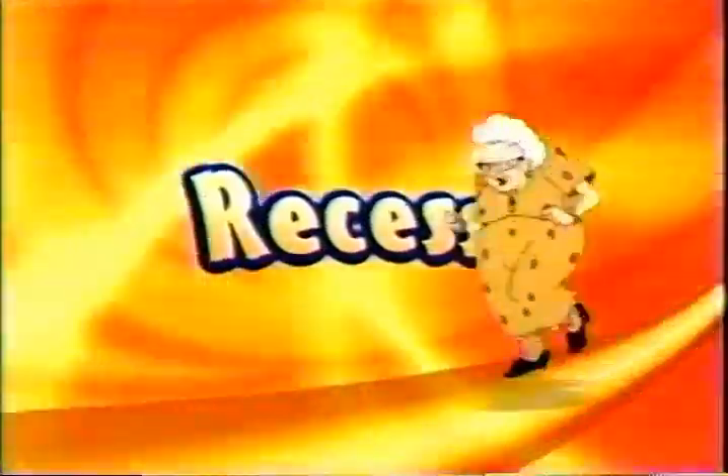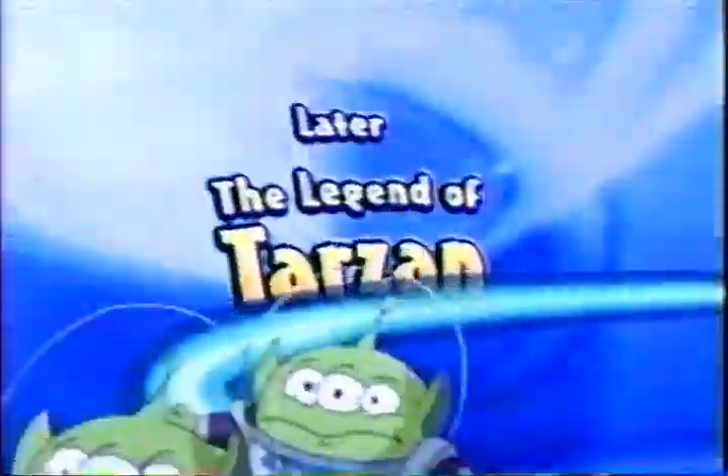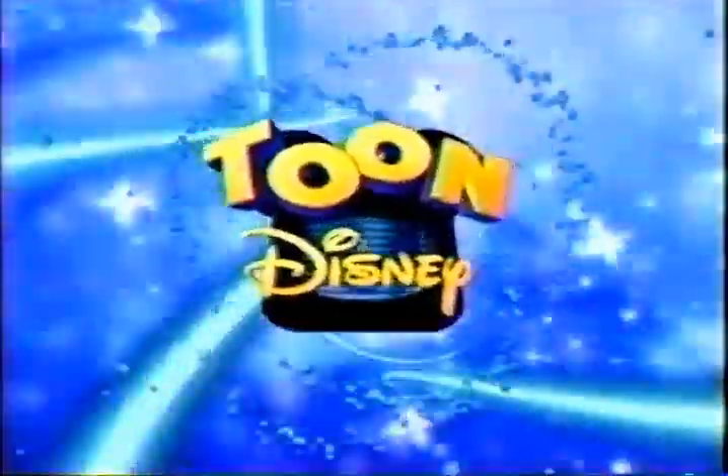And now, back to Recess, right here on Toon Disney. Coming up next, it's Buzz Lightyear of Star Command, followed by The Legend of Tarzan, right here on Toon Disney.